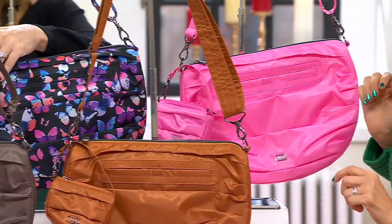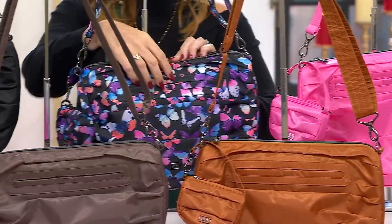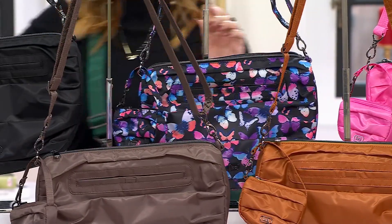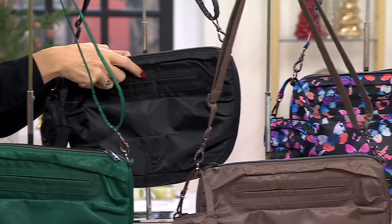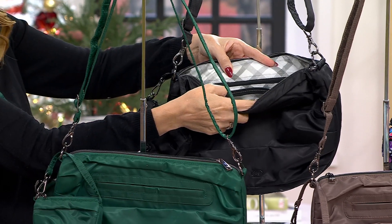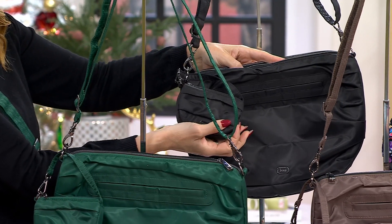Watercolor butterflies is back — there it is with all of our lovely little sayings. And then you want a great chic handbag that doesn't cut the circulation off in your shoulders because it's so heavy — here it is in black. And everybody gets the Disco with it.